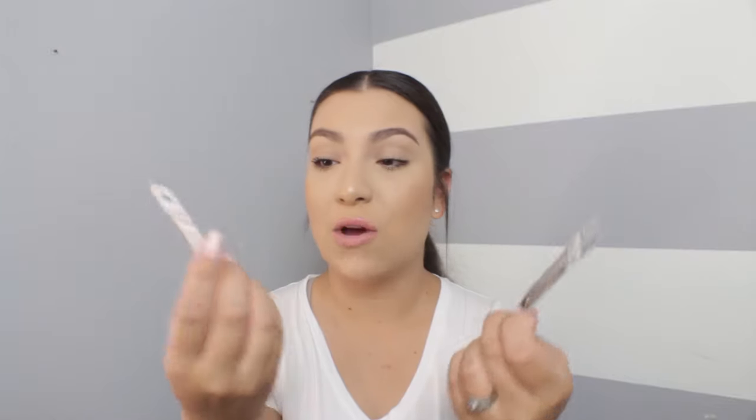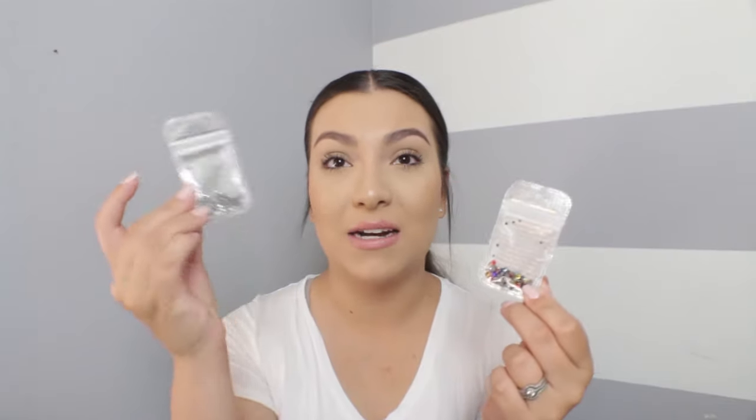The nail art pen would be really helpful for precise application of sparkles and glitters on the nails. They also sent little French tip guides, different sizes of rhinestones in color and clear, nail art tape for cool designs, and of course a little pamphlet with instructions on how to do gel nails. I think it's a really well-rounded starter kit.